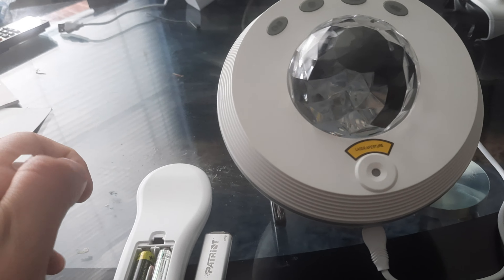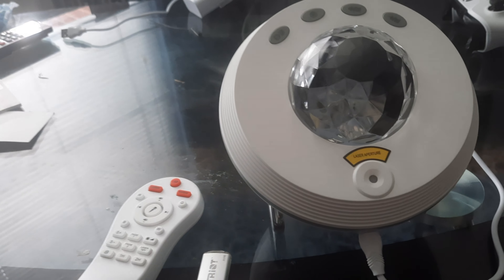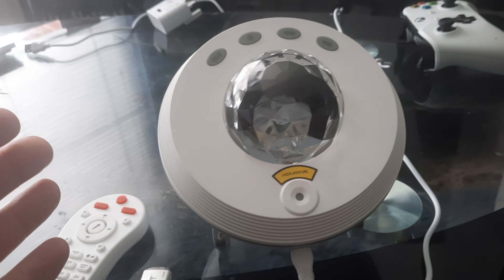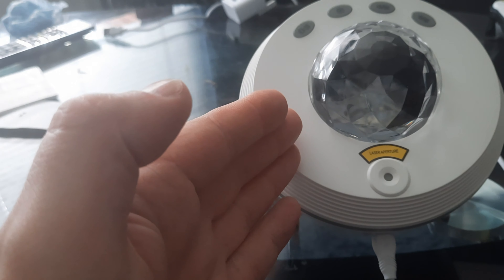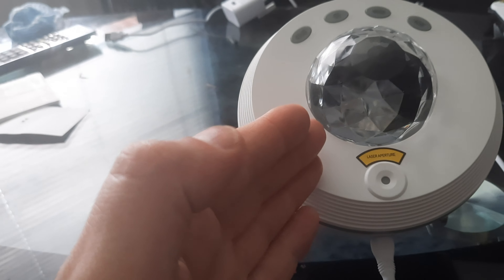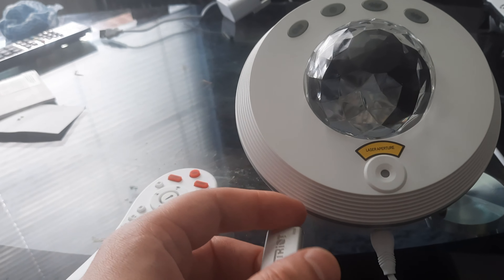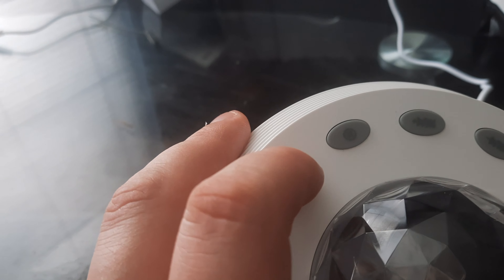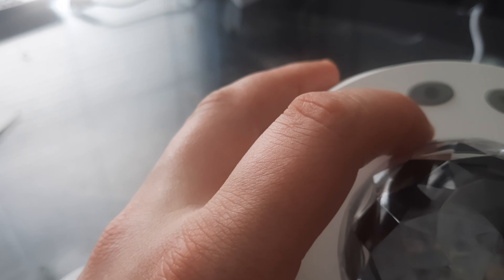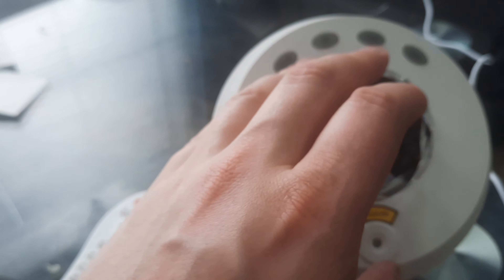I've also done a video showing it on with the USB stick at night time so you can see what it looks like when it's on. If you buy this, remember you will need Amazon Alexa and home internet, but you can still use it with a USB stick or Bluetooth from your phone. At the top of the unit there are buttons for Bluetooth mode, USB mode, and a timer.